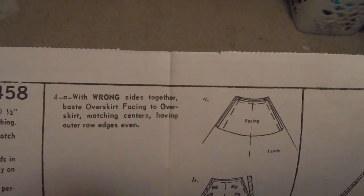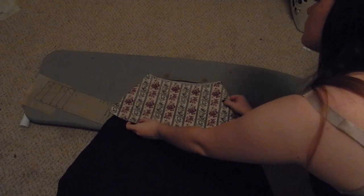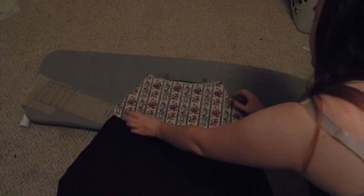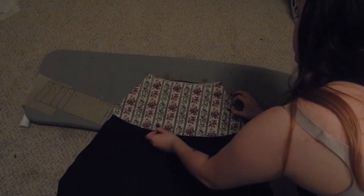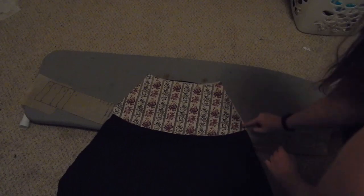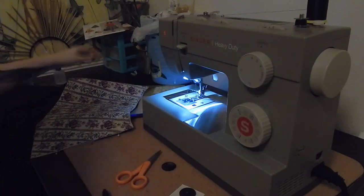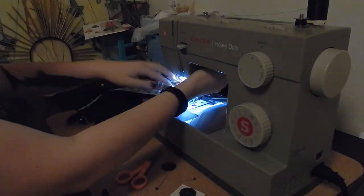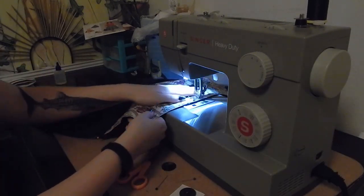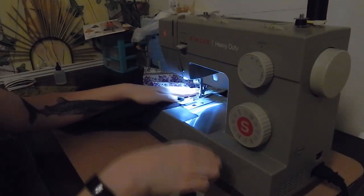Now that we have that taken care of, we can go ahead and baste the overskirt facing to the overskirt. I'm only showing you to sew down the sides but you also should be sewing down the top. I'm matching that up - it doesn't match up 100% perfectly, mostly because I didn't iron the facing fabric before I cut it out. I'm basting on about a three-eighths inch seam allowance just to make sure that it will be fully within the seam allowance when I sew everything up for real and that you won't see the basting stitches.